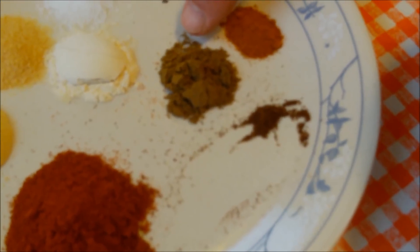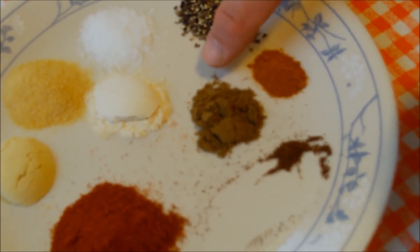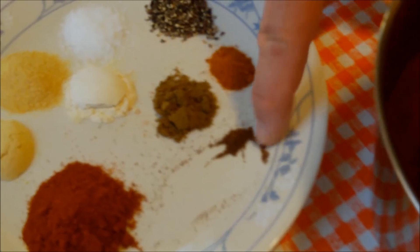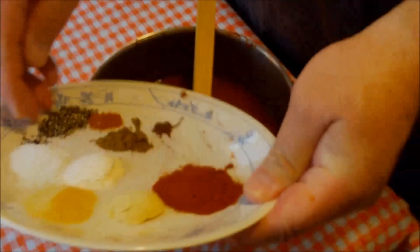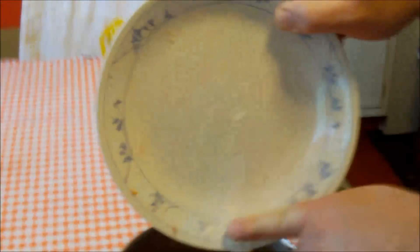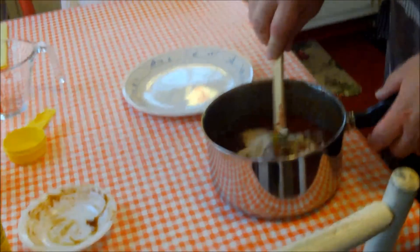Then a half teaspoon of ground celery seed — I just love that flavor — and just a pinch of cloves. We're going to put all these spices and seasonings into the sauce and stir everything together.